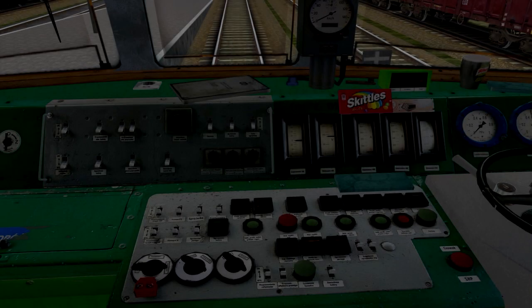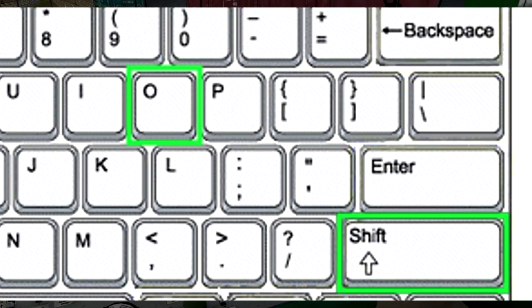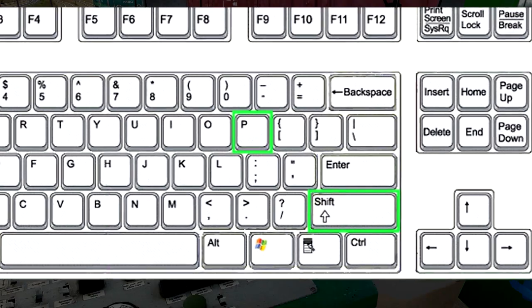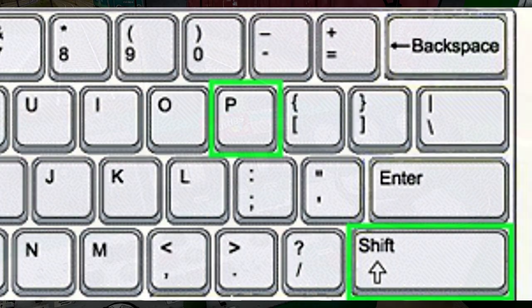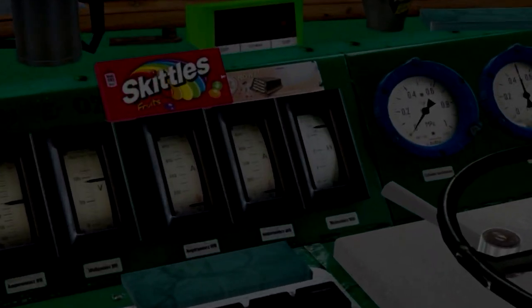Następnie doprowadzamy źródło prądu przez podniesienie pantografu. Używamy do tego kombinacji klawiszy Shift i O dla tylnego pantografu oraz Shift i P dla przedniego pantografu. Na woltomierzu możemy zaobserwować wzrost napięcia.